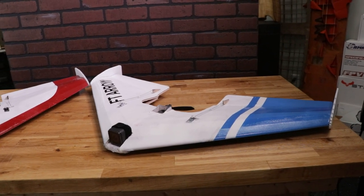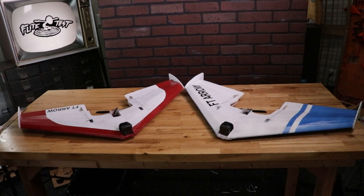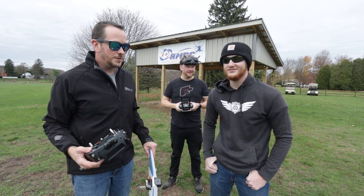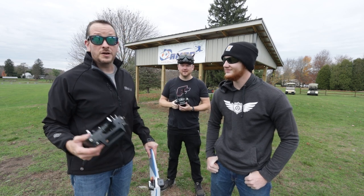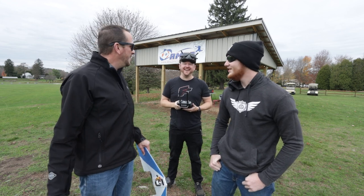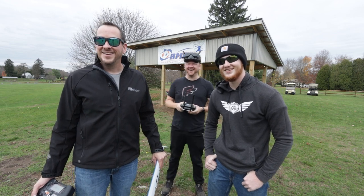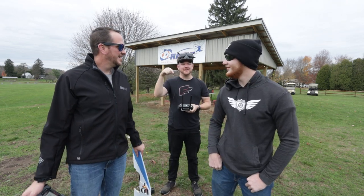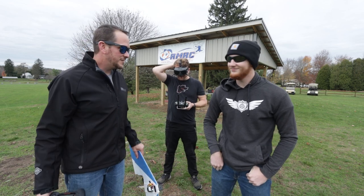The Arrow is all done — painted and ready to go. It's time to put these things to the test and see how fast they can fly and how durable they are. They're going to play a game called FLY — a twist on the basketball game PIG — where one pilot sets a challenge and the other has to match it. The first challenge: who can fly the lowest inverted down the runway.